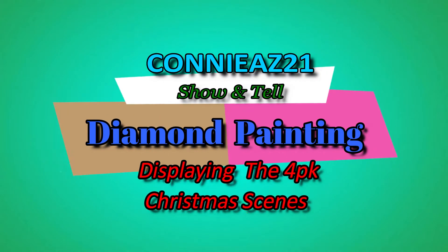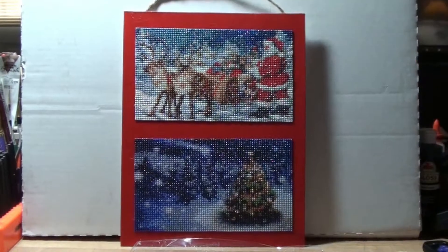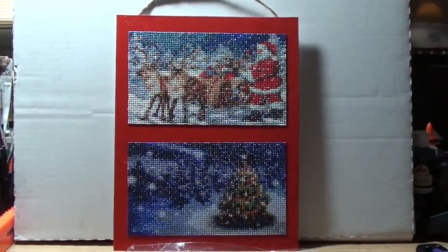Hi everyone, this is Connie AZ21. I got my diamond paintings done. It was a four pack, and I could not figure out how I wanted to display them.